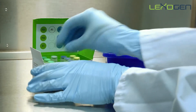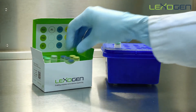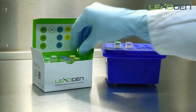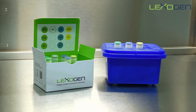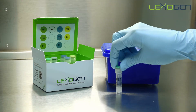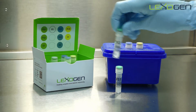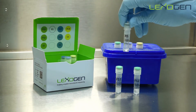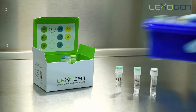When preparing to start the protocol, transfer the E1, E2, and E3 enzymes to a frozen cold block. The first strand synthesis reagents, FS1, FS2, and RS are thawed at room temperature. Keep the enzymes and remaining reagents in the freezer until needed.